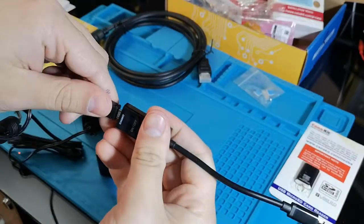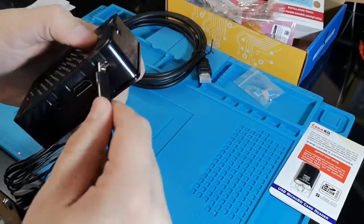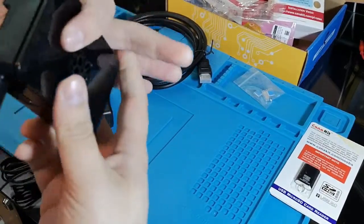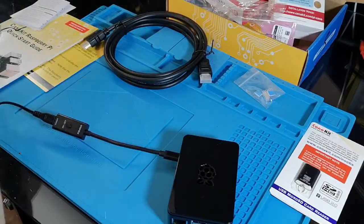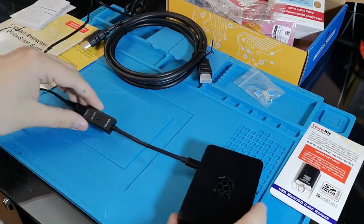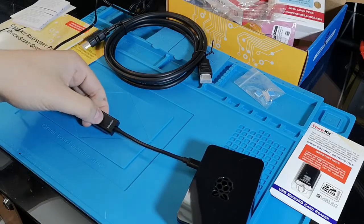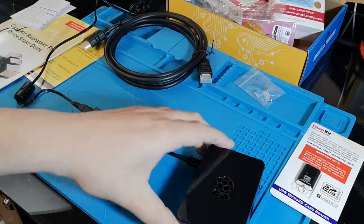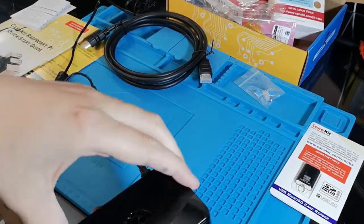Plug the cable in, and that's it — you're good to go.